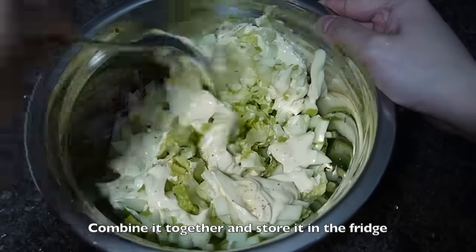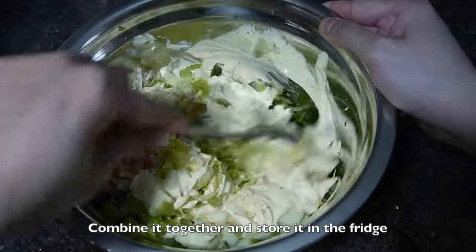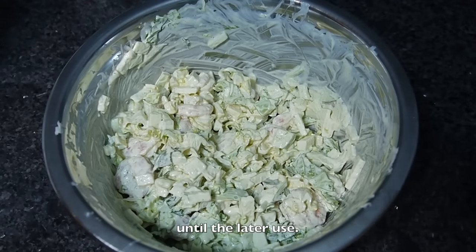Combine everything together and store it in the fridge. We will use it later.